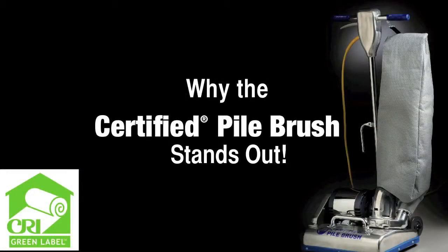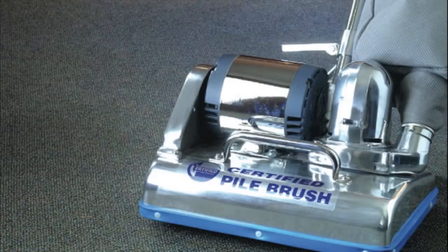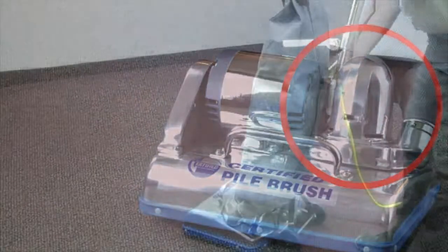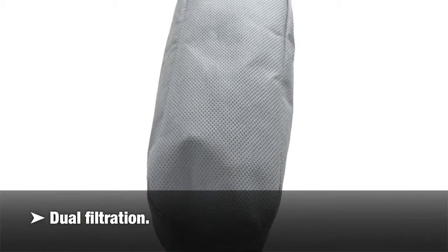Why the Certified pile brush stands out: Dual motor system. One motor drives a 4.5-inch diameter vegetable fiber or nylon brush. A new, quieter motor drives the vacuum. Dual filtration — the bags work together to perform at near HEPA filtration.